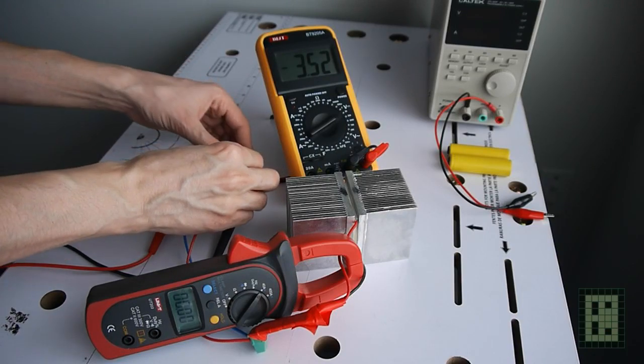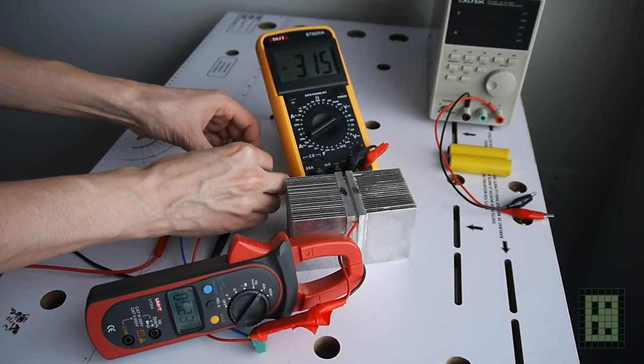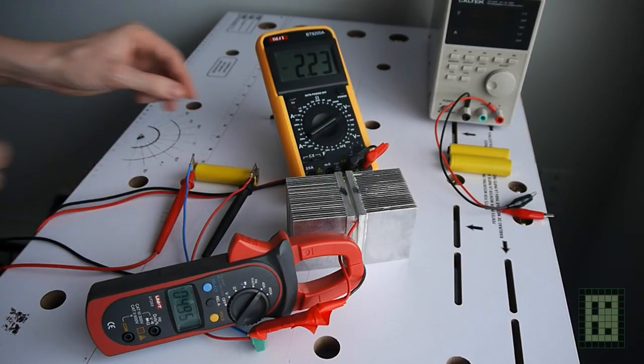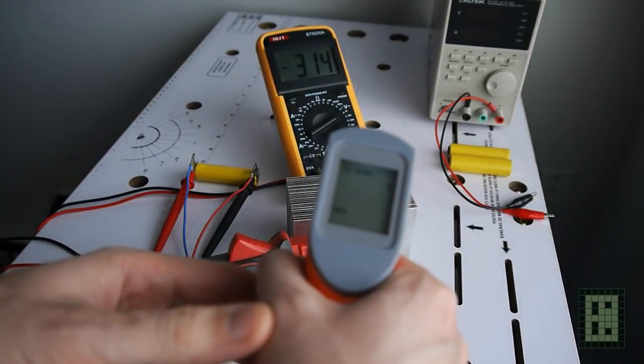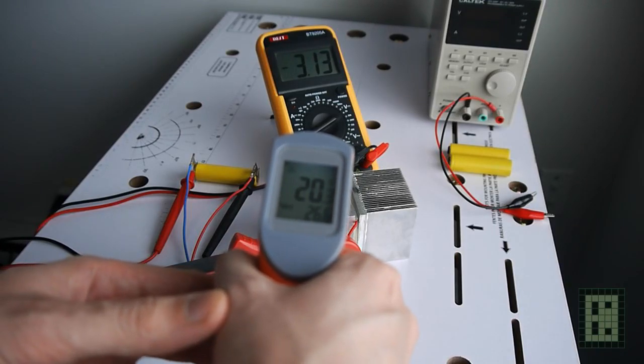I discharged one battery using a Peltier element that is in between the two aluminum heatsinks. I use an amp meter and a voltmeter so you can see the current and the voltage during discharge. It started at about 5A, but the current will drop because the Peltier element, once it starts to build a temperature difference, will not need as much current as it needed at the start.